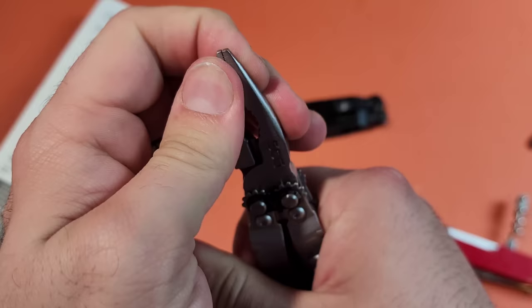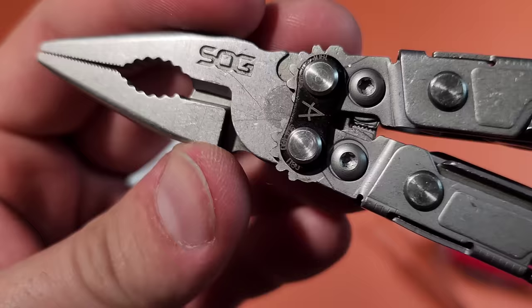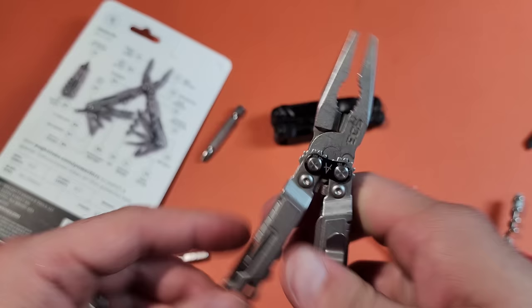Just like the other PowerPint, there is zero movement in the tip on these things. So that's two for two in good plier heads from SOG on these PowerPints. Funny enough, look at this — it came out of the box with a bunch of scratches already. Gotta love that quality control.